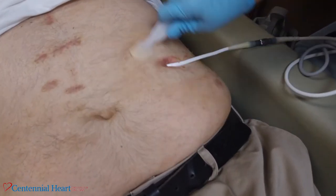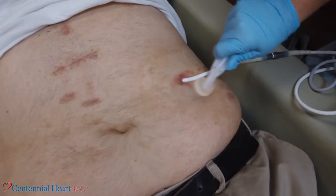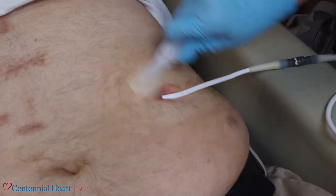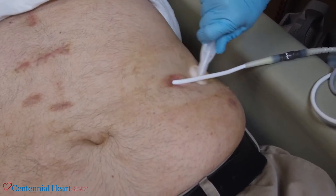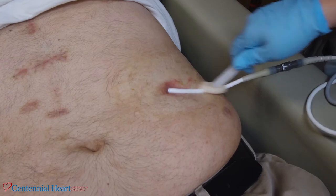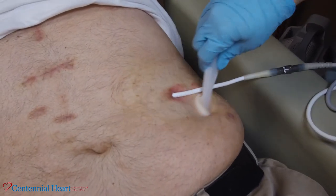Once you have removed any debris from the driveline site, use the second CHG swab to scrub back and forth around the driveline site and the skin for 30 seconds. Make sure you use good friction to clean the skin. Once you're done cleaning, allow the chlorhexidine to dry for three minutes on the skin.